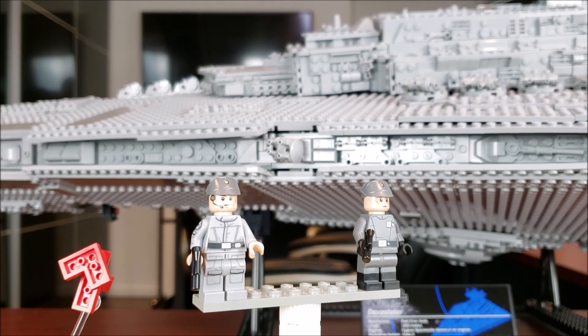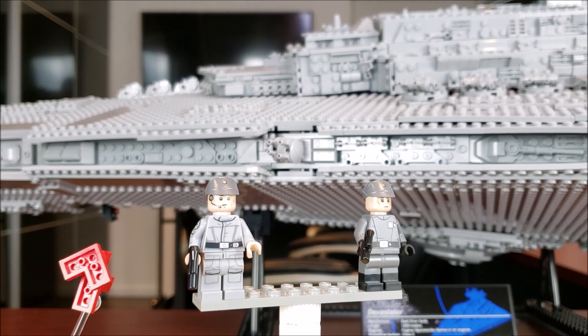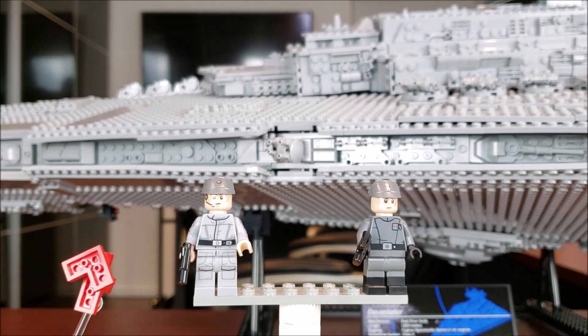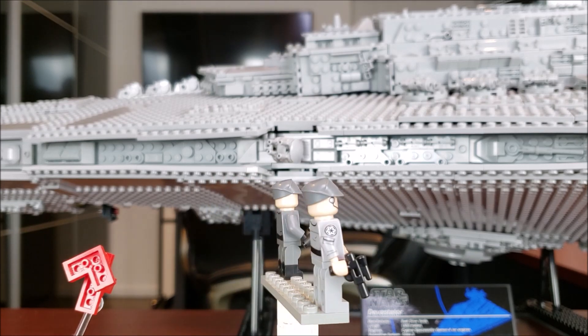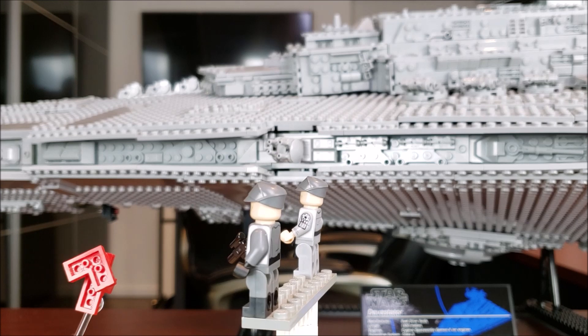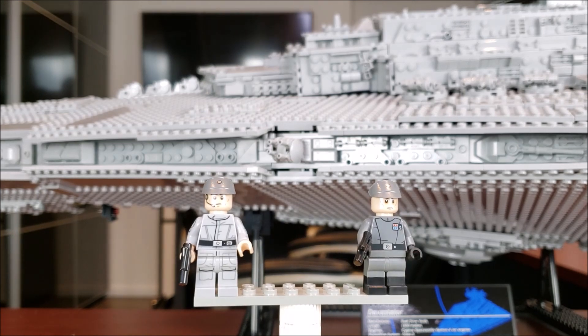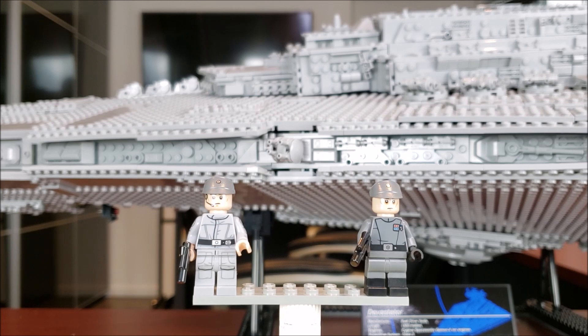I was kind of let down with the minifigs — I was expecting more. The Super Star Destroyer gave us five or six minifigs, and this one only gives you two. You're paying so much for a massive set and you only get two minifigs. They're not bad minifigs, I just think they could have stepped their game up. Maybe a really exclusive Darth Vader or something to make it more special. The minifig game on this set is weak — that's my opinion.